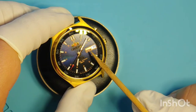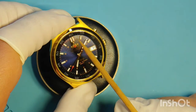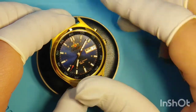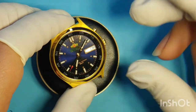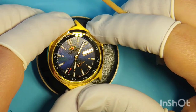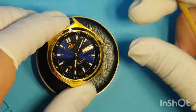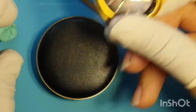The date wheel is not aligning — Monday is not aligning with the 31st. It's completely out of place. So something is going on inside with the date wheel, and we're going to disassemble and do a quick inspection to see what's going on.